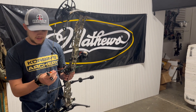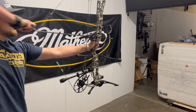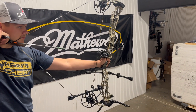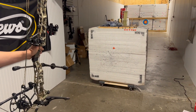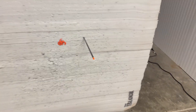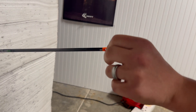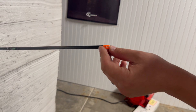I've got my target real close here. I've got my mark on my nock, and we'll get a quick shot. So what we can see here is we've got a quarter turn straight out of the bow with no fletchings. Our nock is now to the left.